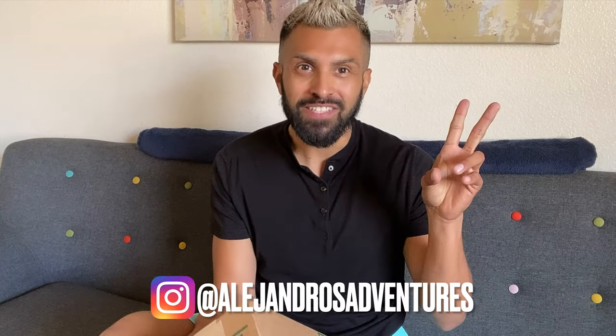Hey guys, what's going on? This is your friend Alejandro. I'm super excited — I just got this package from Amazon and I'm going to open it up in front of you guys and show you what's in here. I'm super excited, this is my first product review, so stay tuned, this is going to be great.